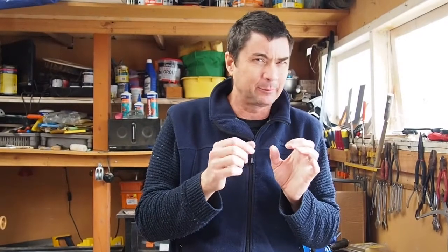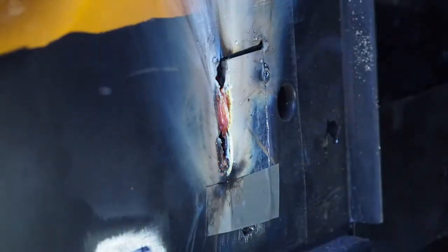It looks like the original skin is about 0.6mm — it's thinner. The trouble with that is, there are different power settings on the welder. When I use output 2, it's actually just burning straight through — it's just melting the metal of the original Combi.